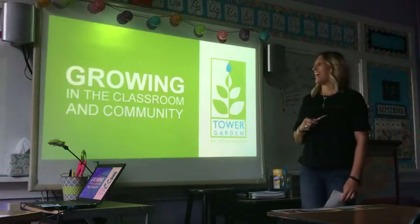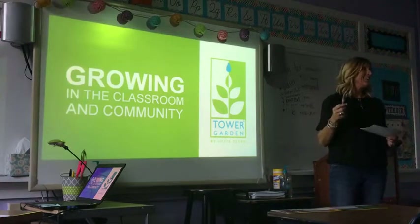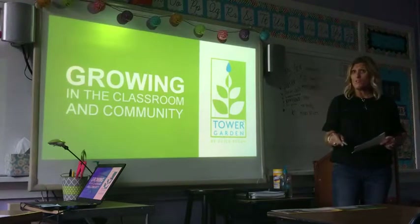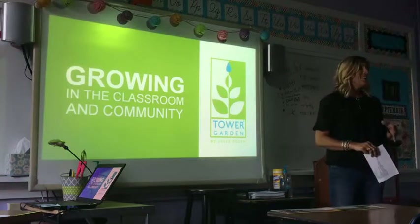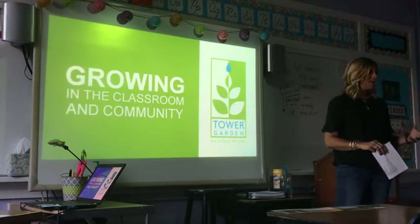Welcome everyone. We're really excited. I'm really excited to be teaming up with Rachel and letting you all hear about her expertise of growing in the classroom. This is her starting her fourth year growing in the classroom with her kids, so she really has a lot to share. And I have a lot of experience growing in my home and feeding my family, so I'm going to share a little bit about that.